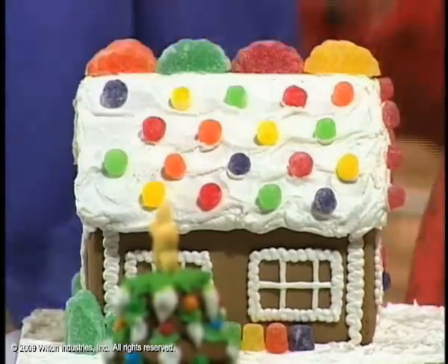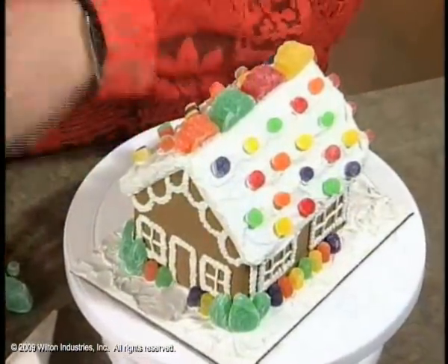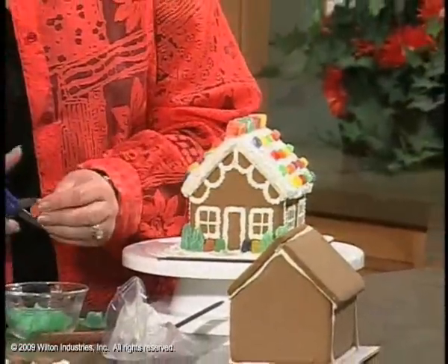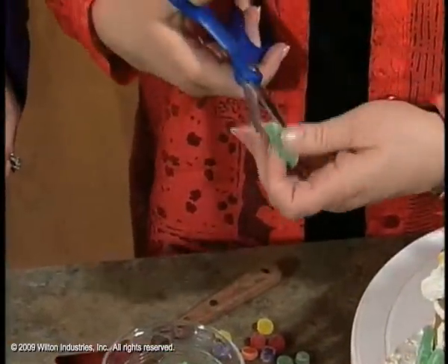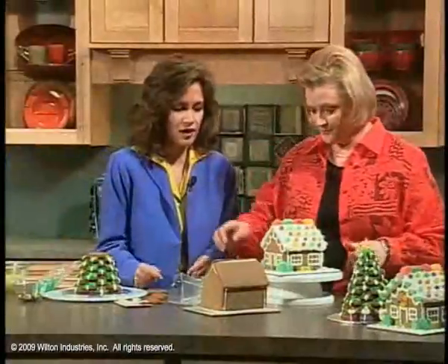You can just put the candy on in any way. A younger child could easily do this. I want to show you that you don't have to use them exactly how they come — you can actually cut the little spice drops in half. And if you want to have more trees on the outside of your house, if the kit comes with spearmint leaves, just cut them in half. They stick a little better that way also.